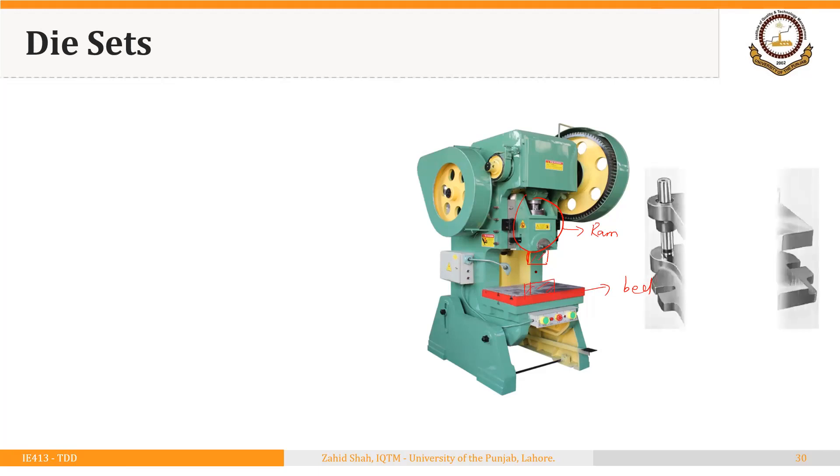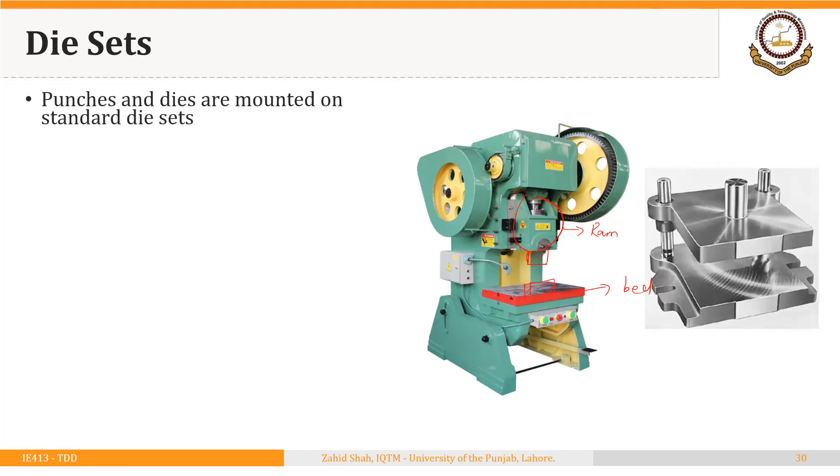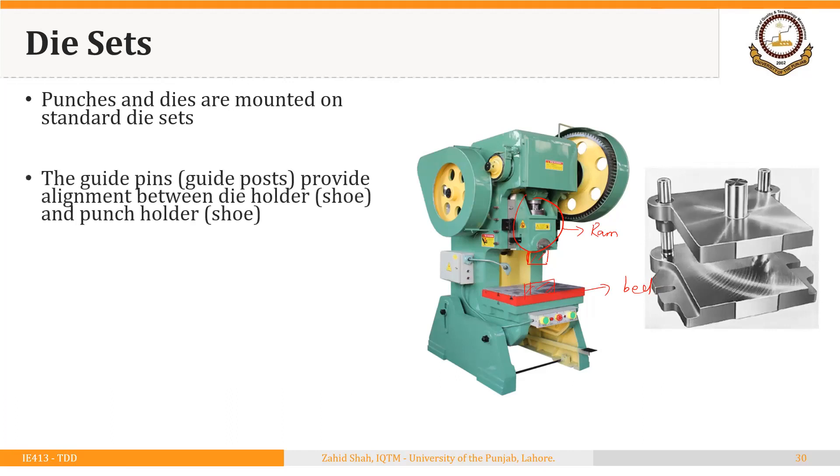The second option is to use die sets. Punches and dies can be mounted on standard die sets. The guide pins — also called guide posts — provide alignment between the die holder and the punch holder. The punch is attached to the punch holder, on the bottom of the punch holder, and the die is attached at the top of the die holder. So what we achieve using die sets is better alignment of the punch and die.